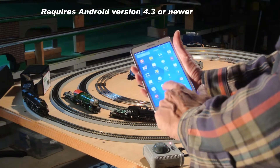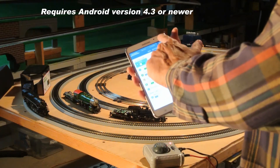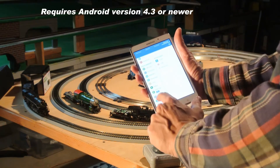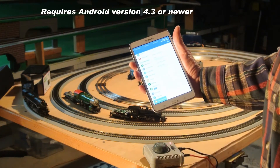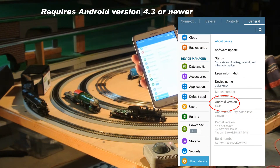Now on the Samsungs, what you do is go into your Settings and into the General tab. If you scroll up and see About Device, you can see this has Android version 4.4.2, so I'm good to go.